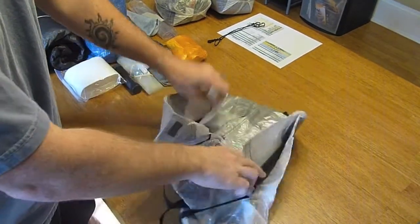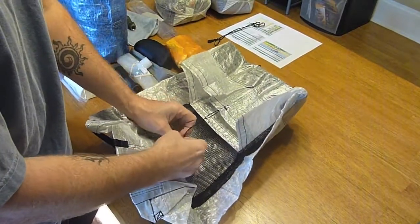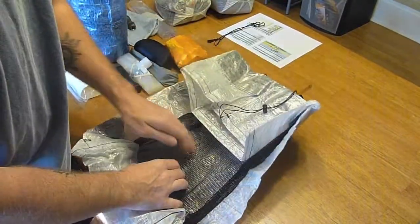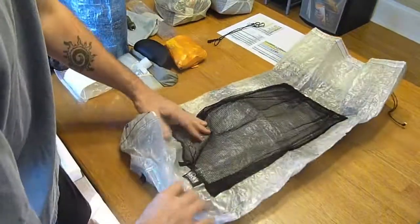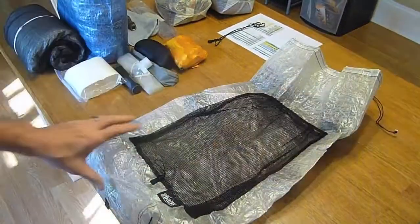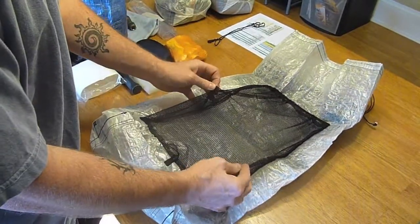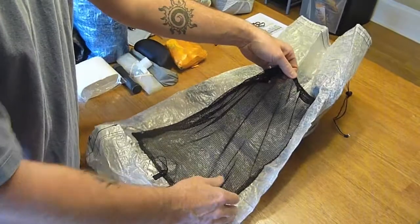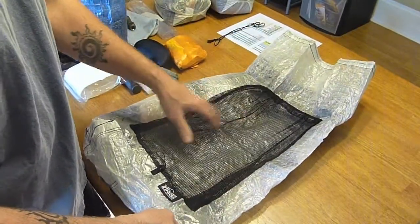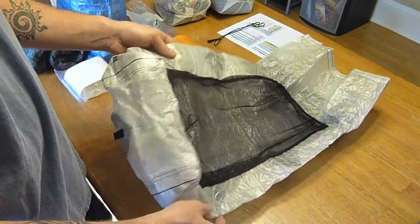As you can tell, I decided to get it in white. I like the white Cuben better than the other colors. The only options I decided to add to this pack was the center mesh pocket, because I like to be able to put my wet stuff or things I want to get to quickly back there.